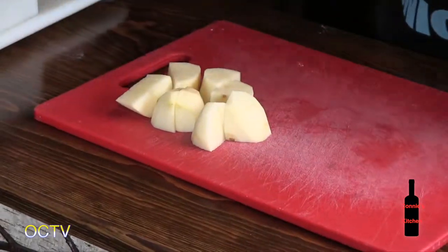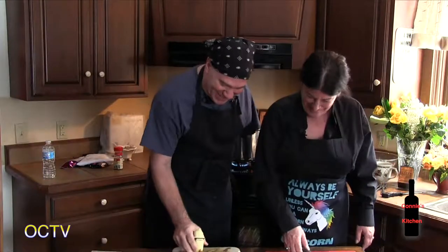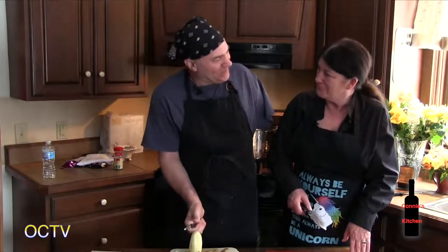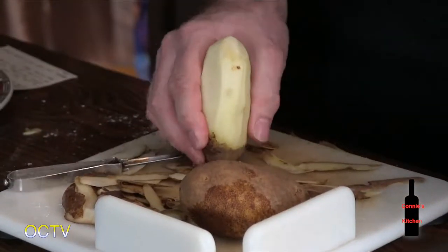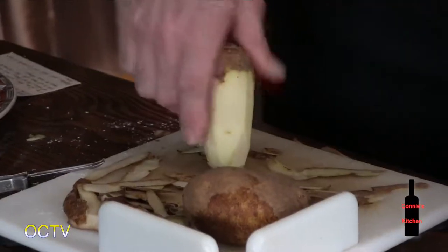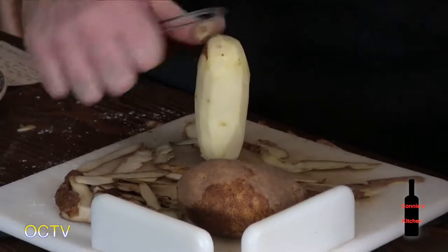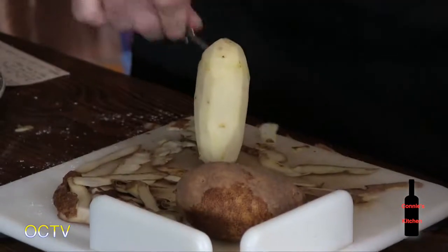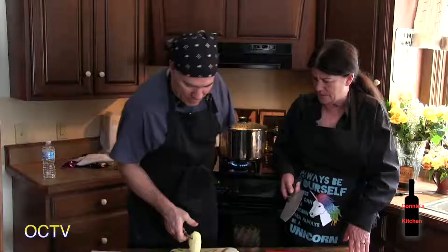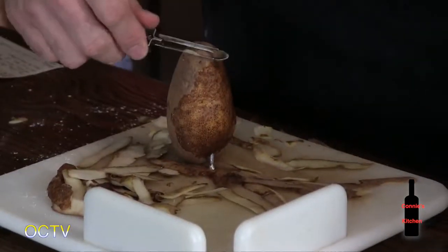Potato peelings end up on the floor. Connie jokes she has unicorns that come to clean up. Dave jokes back that today her unicorn only has one arm. They joke about a flying purple people eater from the 60s. The adaptive cutting board is such a simple concept but remarkably effective.